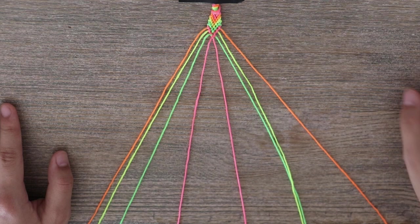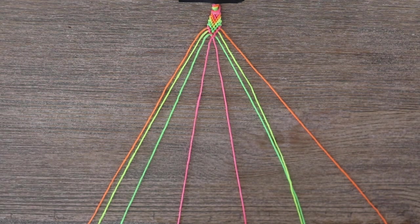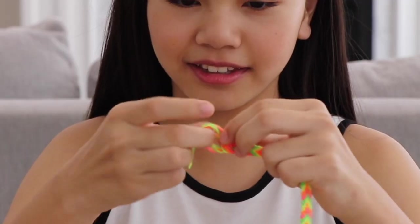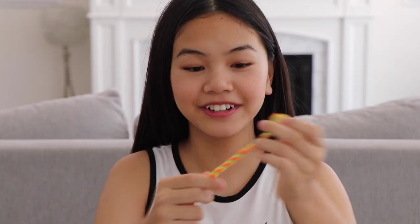You're going to repeat everything that I just taught you until you've reached your desired length. Once you've reached your desired length, you want to knot it at the end. And there you go — you have your very first friendship bracelet.